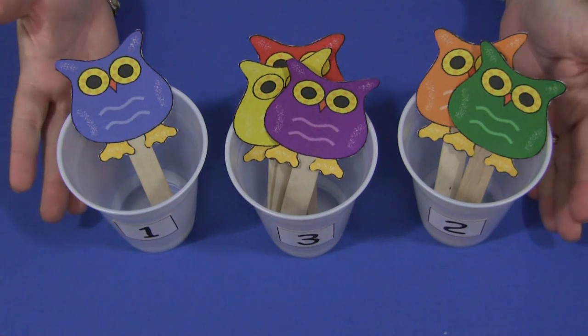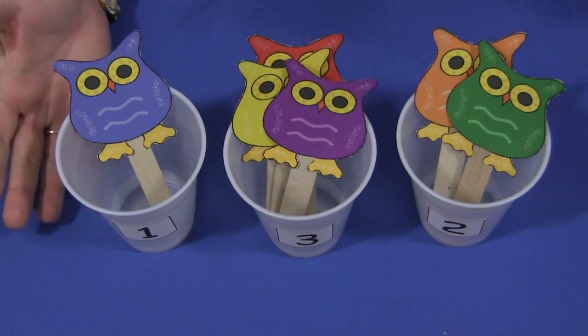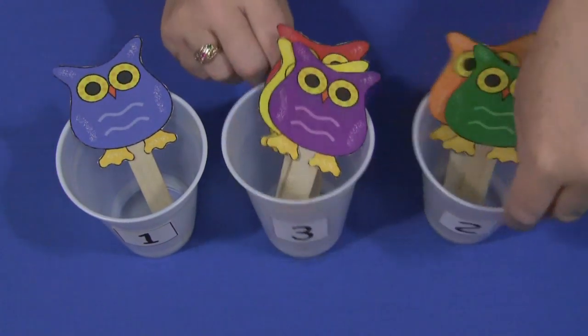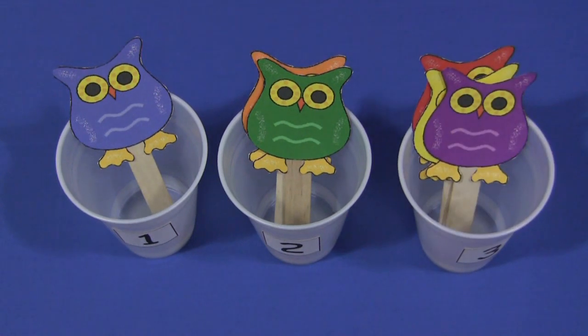And if you didn't put these in order, a follow-up activity would be to then put the cups in numerical order. So you can have them mixed up when you're putting the owls in, and then the children would take the cups and put them into the correct order. For Owl Counting Cups, I'm Shelley LeVette with ChildCareLand.com and thanks for watching.